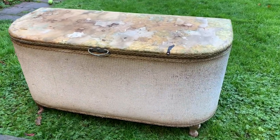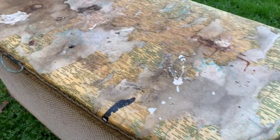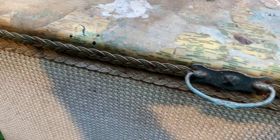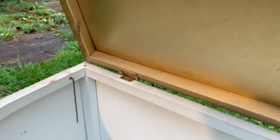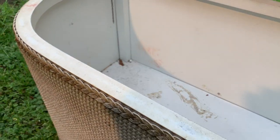Hey guys, I've got this old Lloyd Loom ottoman which looks like it's seen better days, so we're going to see if we can rescue it. The top of it is kind of peeling off — it almost looks like a vinyl sheet has been stuck to the top of a fabric base. The underneath of the lid is warped and cracked, and it's filthy, so I think we're going to have to pull it to bits and do some serious work.